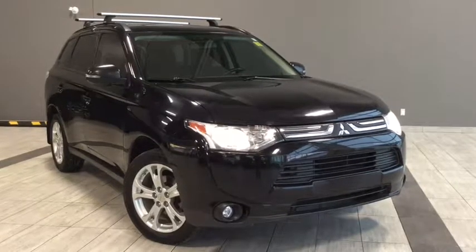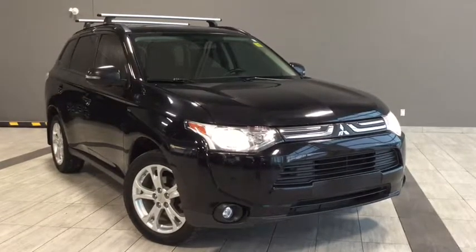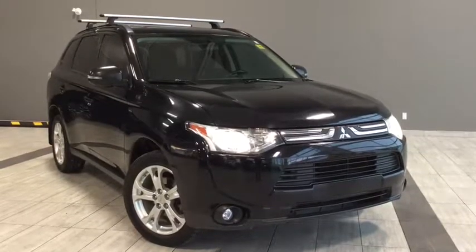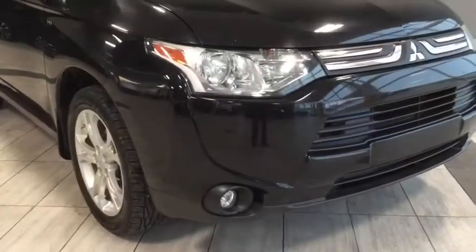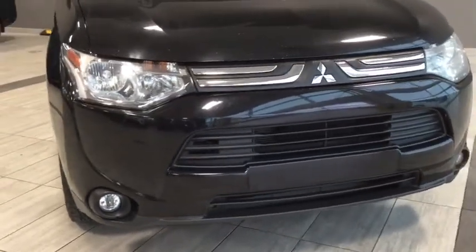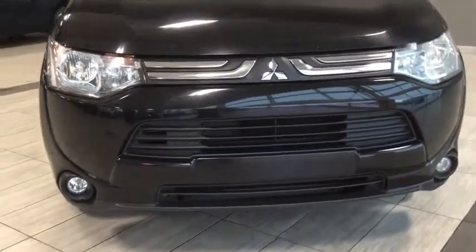Hello and welcome to another video walk around with myself Alisa here at Toyota Northwest Edmonton. Today we'll be taking a look at this 2014 Mitsubishi Outlander SE — a four door, seven passenger, 4x4 SUV in the color called Labrador Black Pearl.